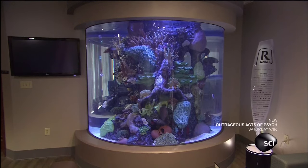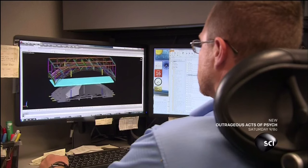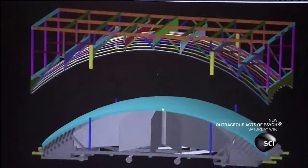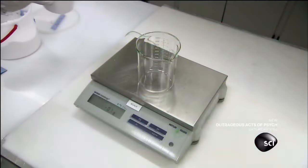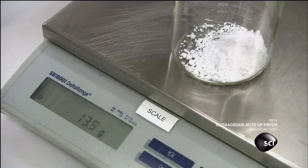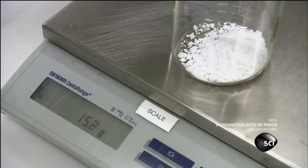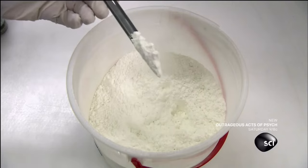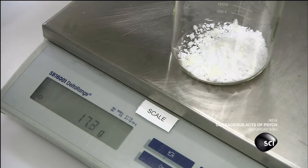Each acrylic window starts with an engineer's design. He takes into account the anticipated water volume and the type of marine life to be housed in the tank. Next, a technician measures specific amounts of chemicals to be added to the acrylic. Two are strengthening agents and another is a UV light stabilizer to counteract the damaging effects of the sun's rays.